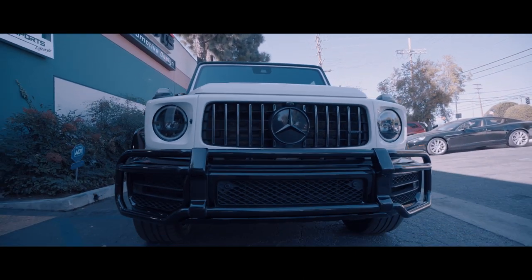If you take a look at the G-Wagon, you're going to see the full front end is a beautiful Ceramic Pro Caraffe paint protection film. We covered the full front bumper, the full bumper, the full hood.